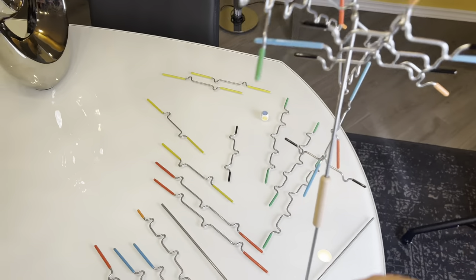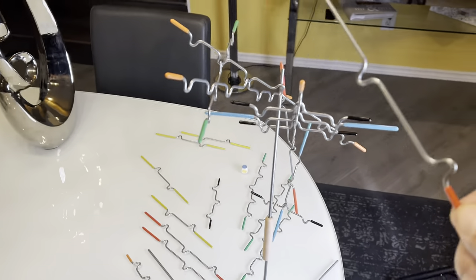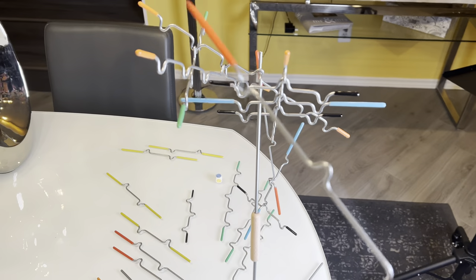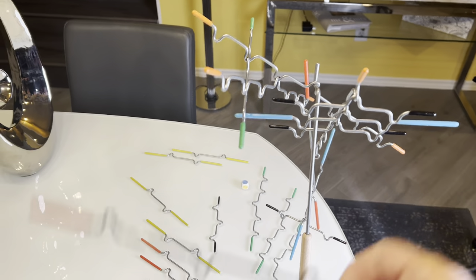How it works is you roll a dice, and when you roll an orange or something, you have to keep placing these rods onto the stack as it's going. It's harder than it looks, and you have to think about how it's going to work. If you knock it down, you're out, and if you run out of these sticks, then you win.